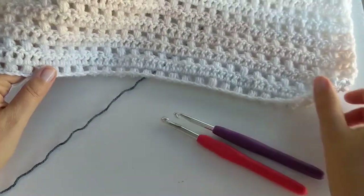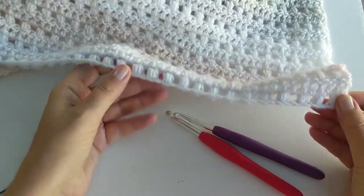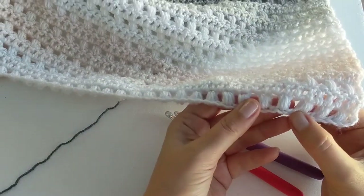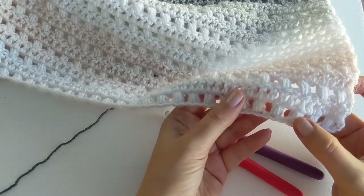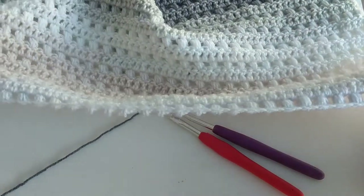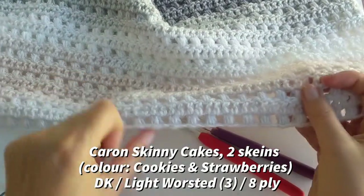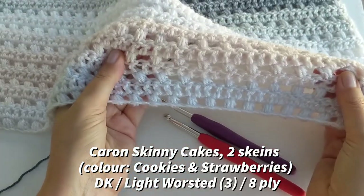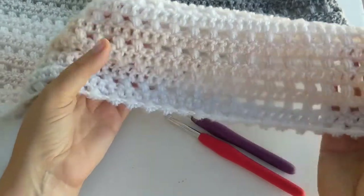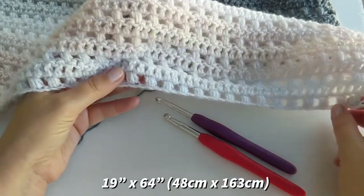Hi, this is Olga from My Crochet Space and today I would like to show you how to crochet this shawl or wrap. I'm using two stitches here: puff stitch and double crochet. The yarn I'm using is Caron Skinny Cakes. I've used two skeins of yarn and the size of the shawl is 19 inches wide and 64 inches long.